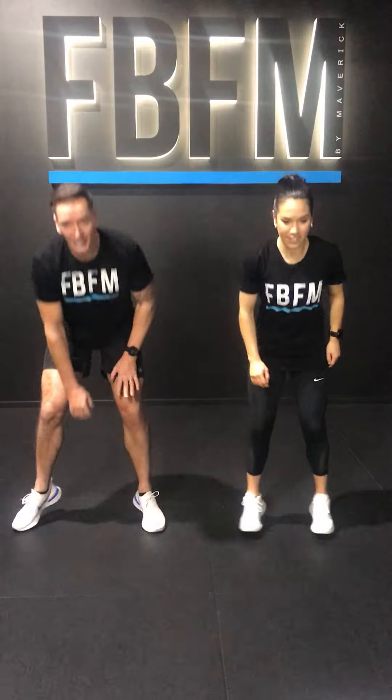Touch the ground, jump your feet in and out again. It is 12 seconds, so you've got to go fast because we are going to rest for 8 seconds. Do not pace yourself. 2, 1, take the rest.